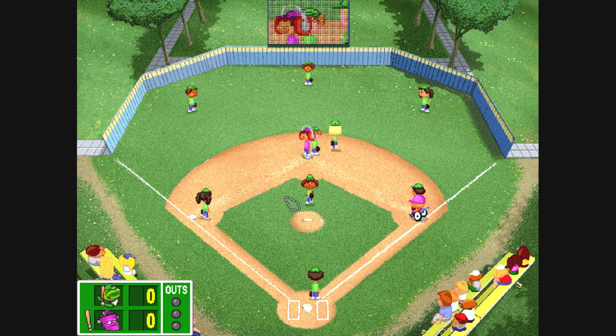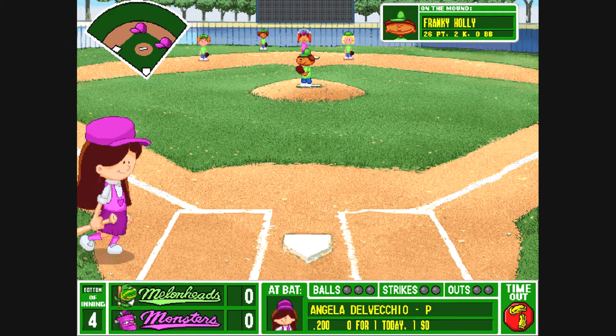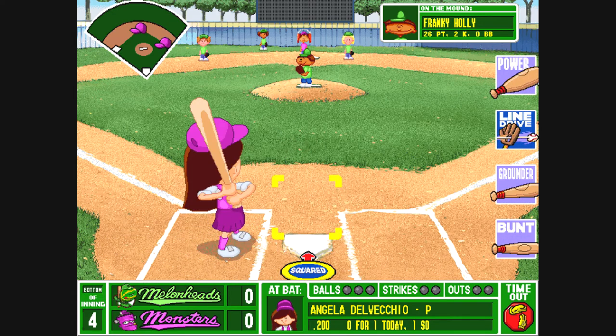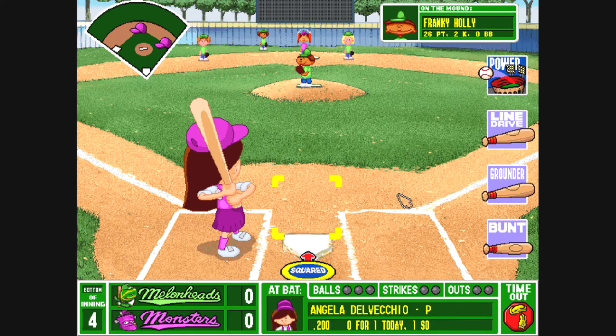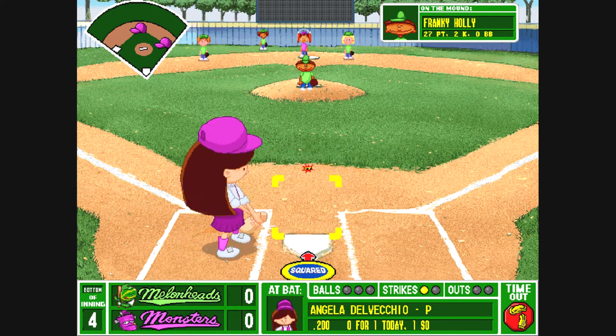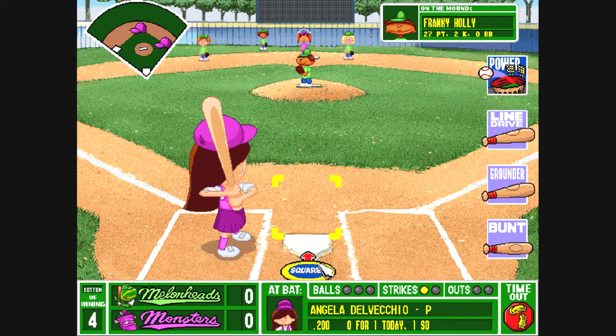The runner is safe on second. Hands for Delvecchio coming up in the play. He's ready now. He throws it. Strike one. She went after the high cheese on that one. The runner's on first and second, no out.